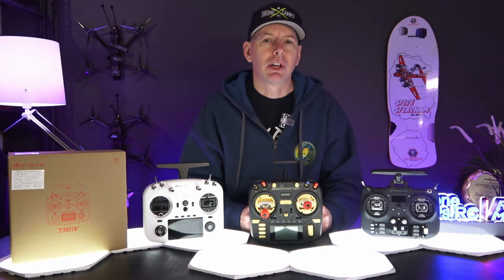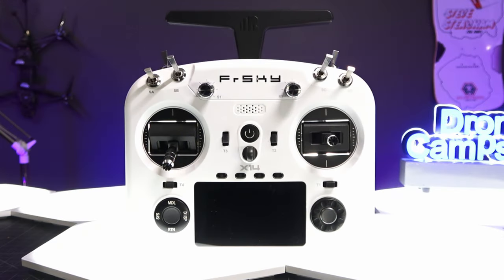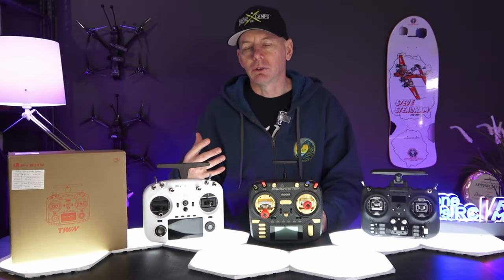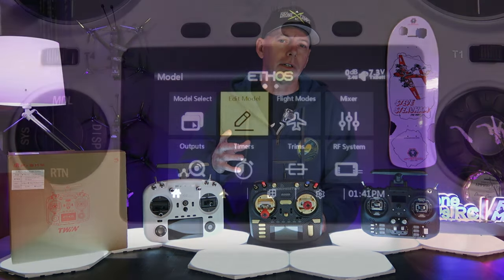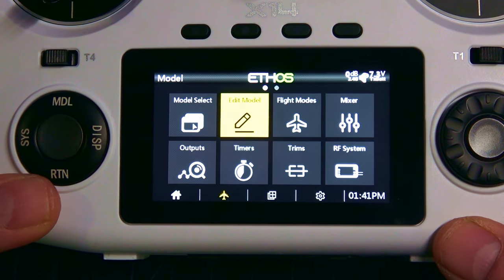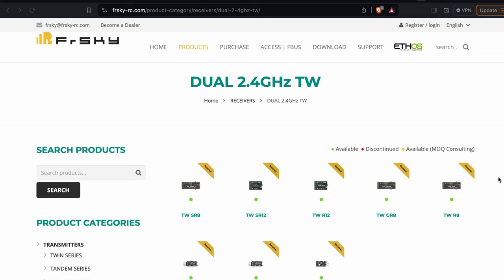What's up, guys? Welcome back to the Drone Camps channel. If you're looking for a full in-depth review of the brand new FreeSky Twin X14, you found the right video. There is a previous video to this — the first look is kind of general, also more geared toward the helicopter and maybe the RC airplane and glider audience. But this video is going to go more into the functions, the features, and I'm going to show you how to bind some of the receivers and which receivers are options for the FreeSky X14.